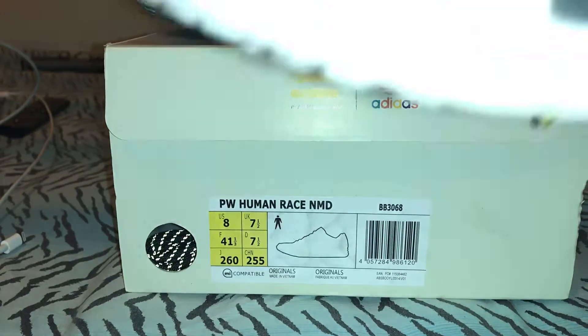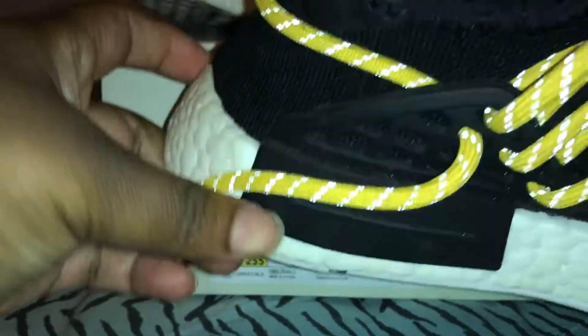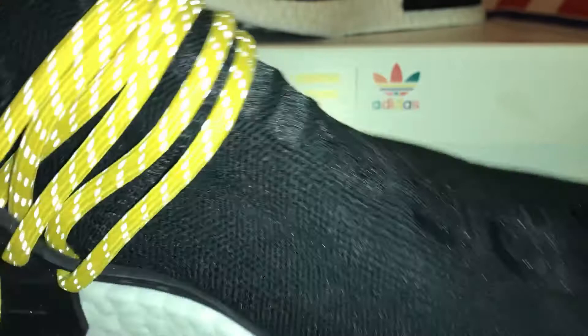These are the Human Race in the black model. I do have the tangerine but I barely wear them. It comes with those reflective shoestrings and also an extra set of shoestrings. Let me show you the inside.